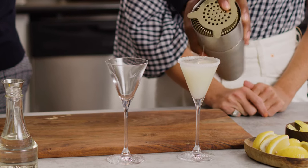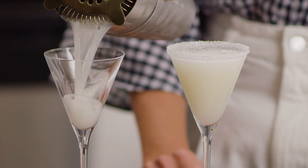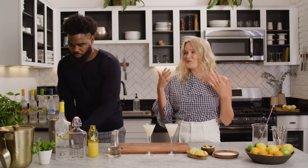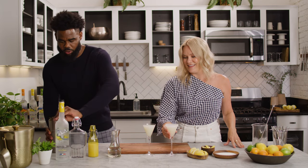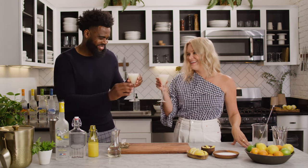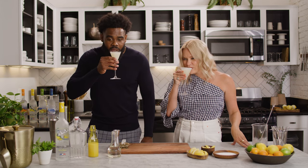Looks good. It smells so good — it's just like a citrus orchard in here. Smells delicious. Team no sugar. Cheers. Santé, y'all.